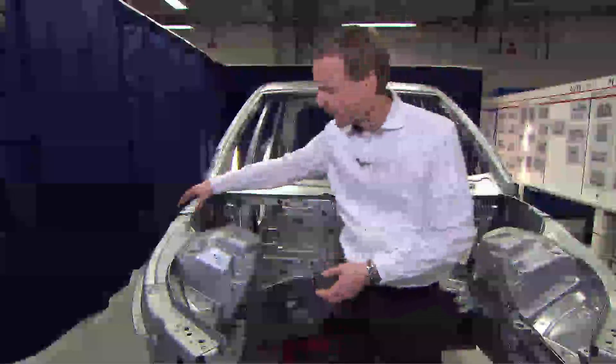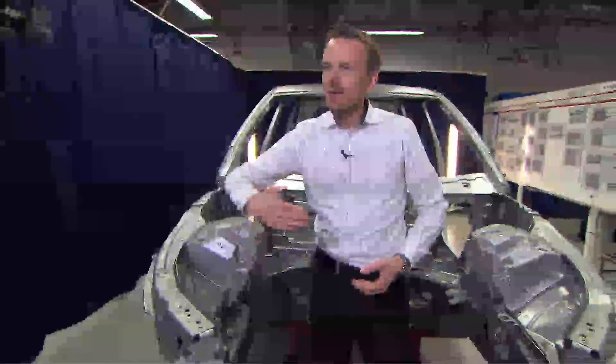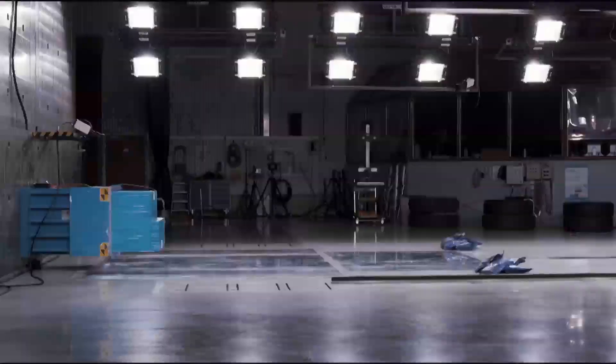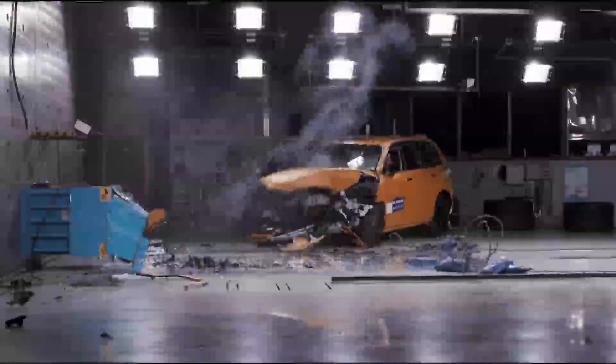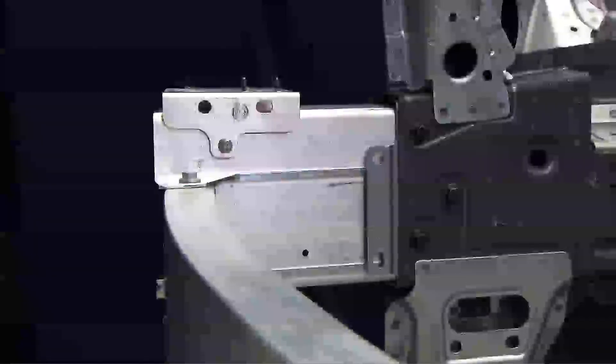In parallel with this system we have the upper side member, which you can see here, and that member will bend inboard during the crash event. Now we can see here in the safety cage that we have some parts that have a different color —